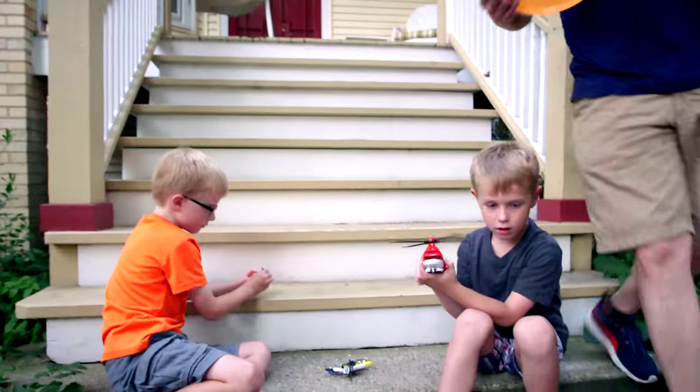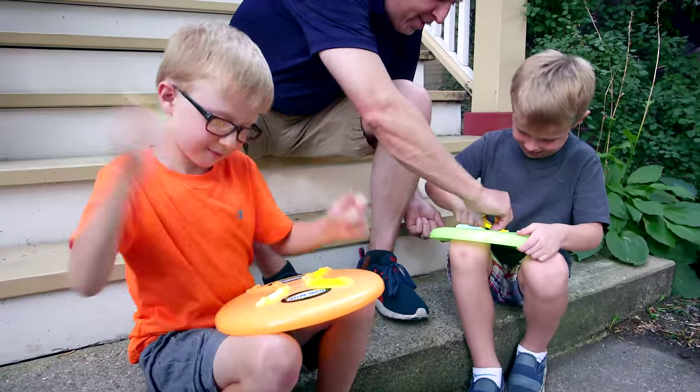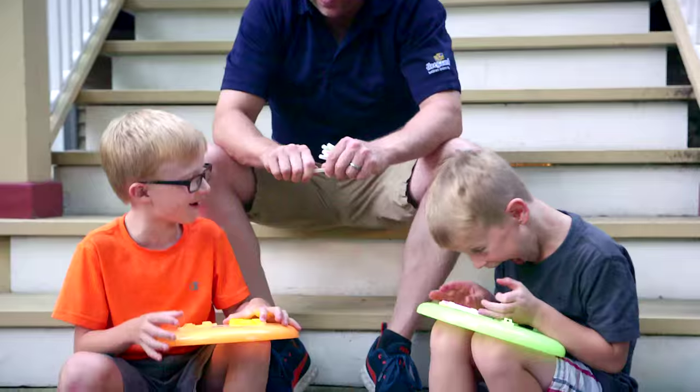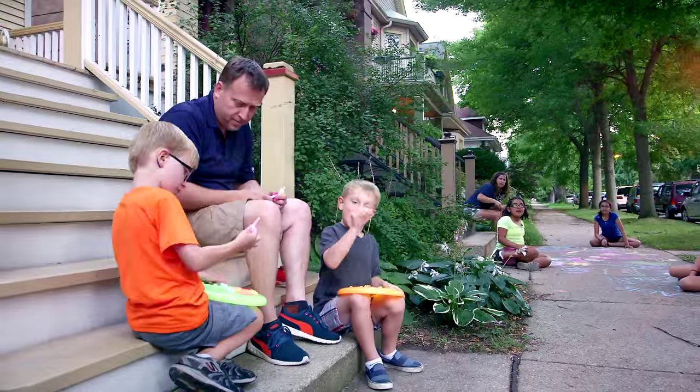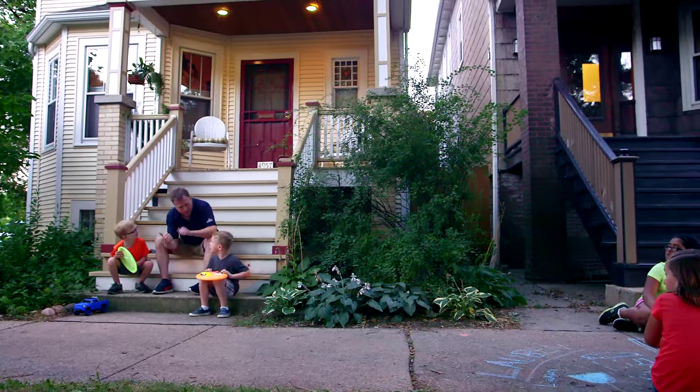With Luminator, the perfect glow-in-the-dark disc, having fun just became a little easier. The discs and sticks come in a variety of colors, so kids can use their imagination and create colorful glowing patterns in the night sky.